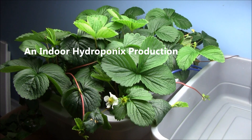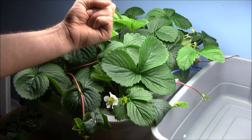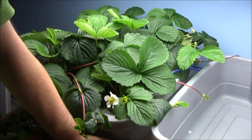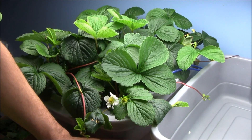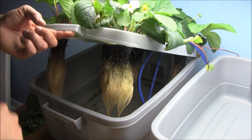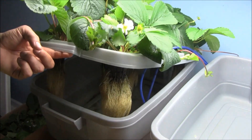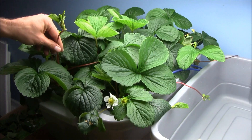Day 36 from transplant of the Seascape strawberries in hydroponics — I could not be more pleased. In fact, I'm blown away and amazed. Sitting underneath some T5 fluorescent lighting for 12 hours on, 12 hours off. It is growing in this Roughneck tote, about 10 gallons, with about 7 to 8 gallons of water and nutrient. Got a couple of air stones going, on the same schedule as the lighting — so I'm only providing air 12 hours a day.